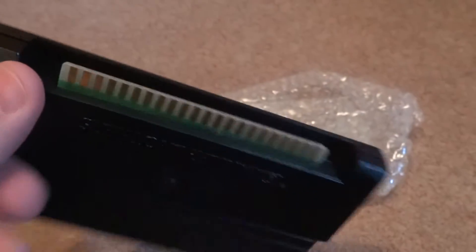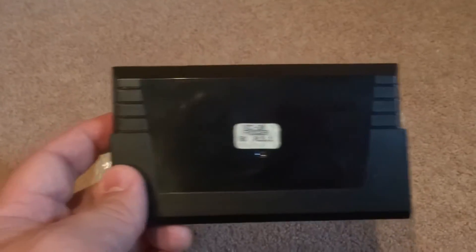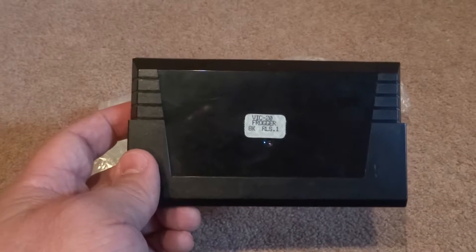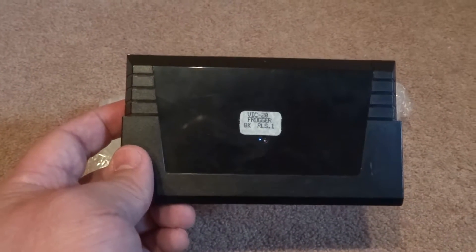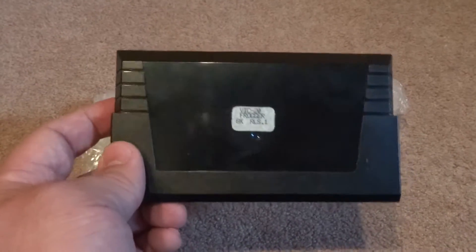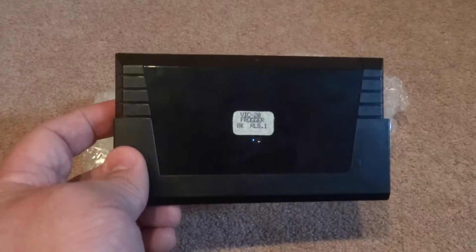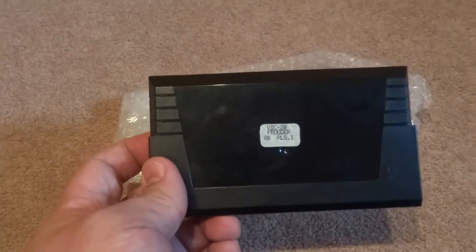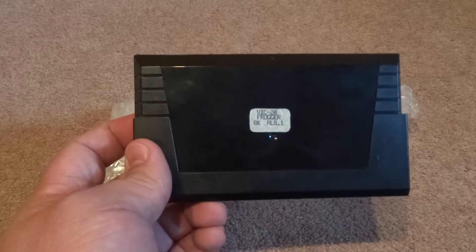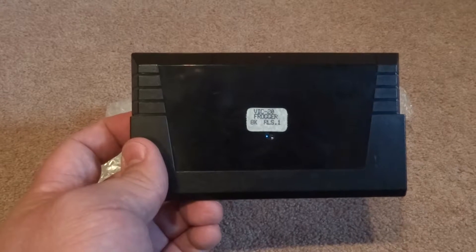The pins have been cleaned — just a simple cart, Parker Brothers. I purchased this off eBay a few years ago and I've kept it since. I do have some notes from the seller as proof that this was a prototype cart.